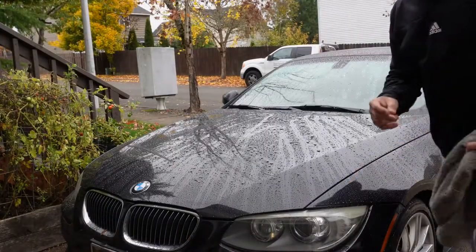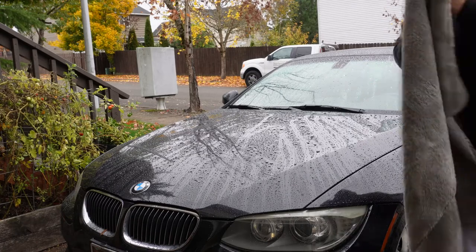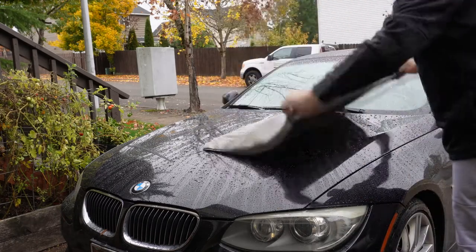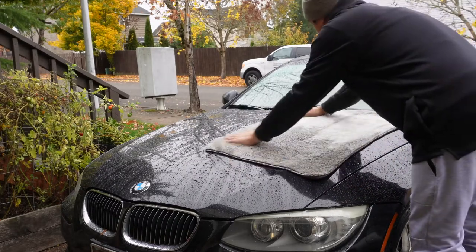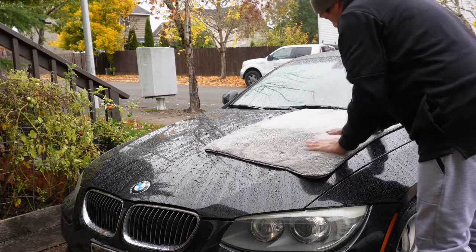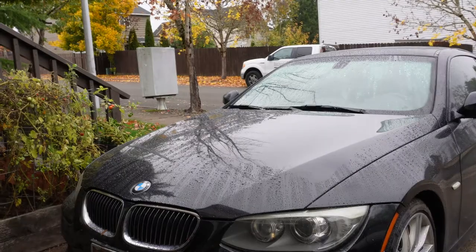Let's go ahead and do a couple of techniques on the hood. The first way is to just lay the towel on the hood or body panel and pat it down. Pick it up and you can see how dry the surface is — wet, dry, wet, dry. So that's the laying-and-patting method.